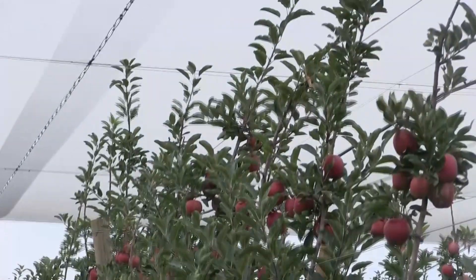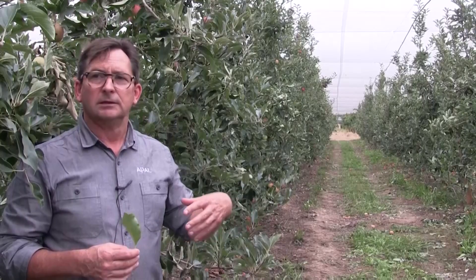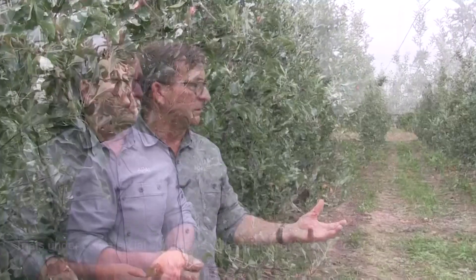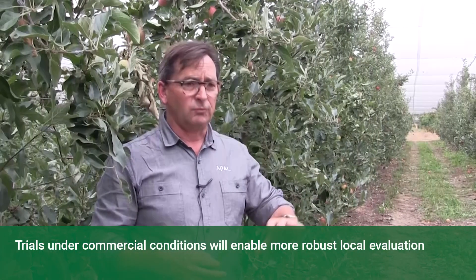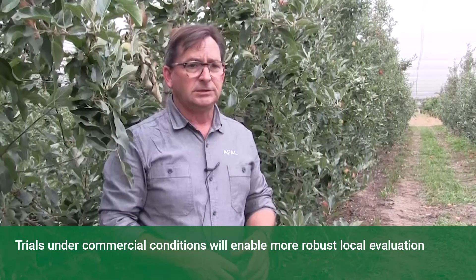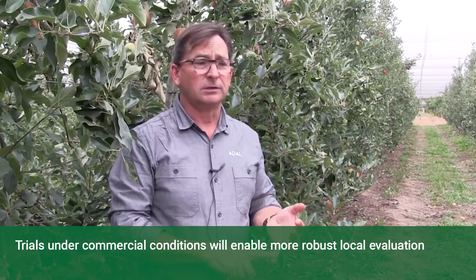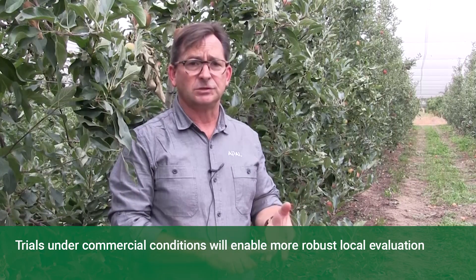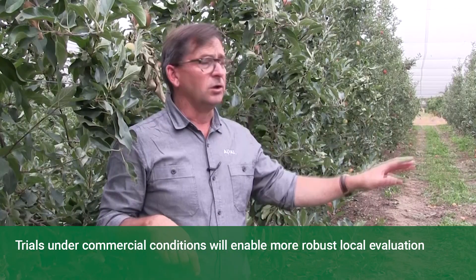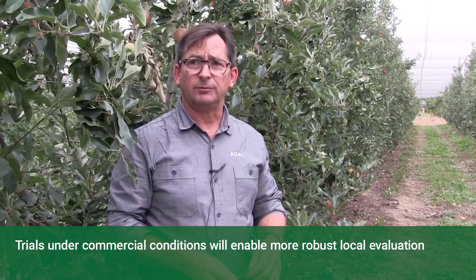This is a perfect example of a rootstock demonstration block that we see is important for APAL to get going around the country. Growers can come into sites like this and see a range of rootstocks from a range of providers. In this block here we've got the Cornell Geneva 202, Supporter 4, JM1, JM7, alongside M26, all in a replant site.